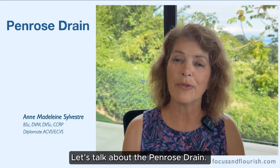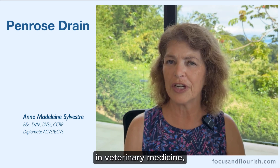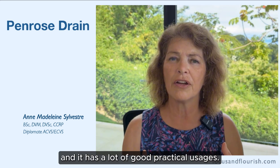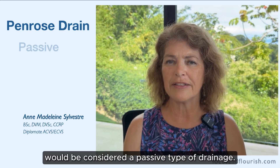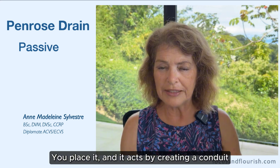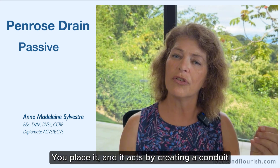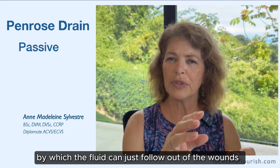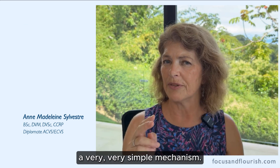Let's talk about the Penrose drain. It is such a commonly used drain in veterinary medicine and it has a lot of good practical usages. The Penrose drain would be considered a passive type of drainage. You place it and it acts by creating a conduit by which the fluid can just follow out of the wounds. Very simple mechanism.